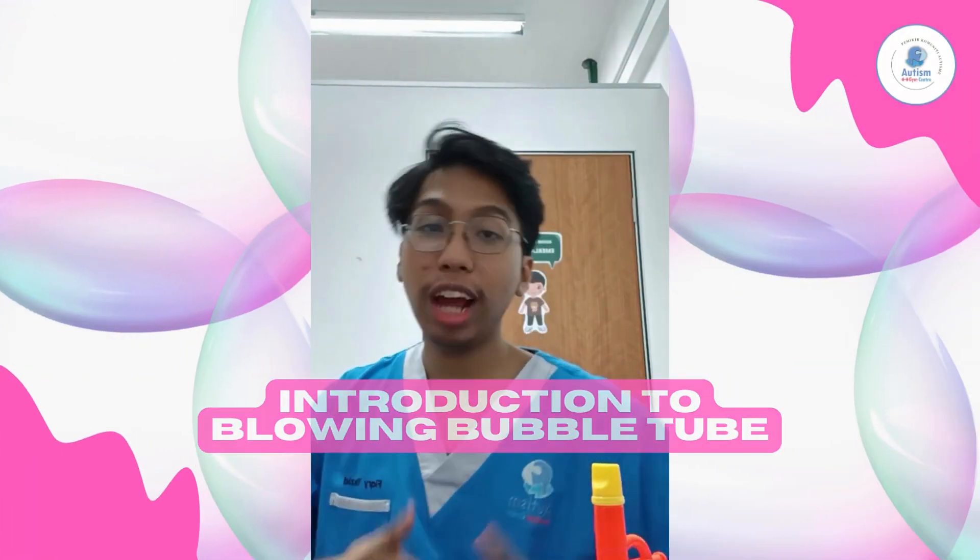Hi, this is teacher Fikri. Today I'm going to show you how to play Blowing Bubble Tube. So let's go.